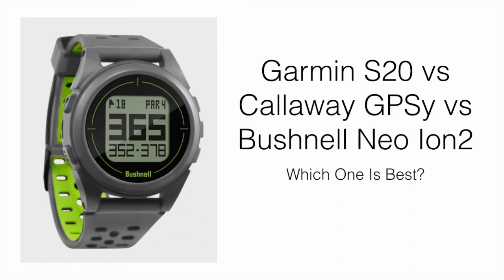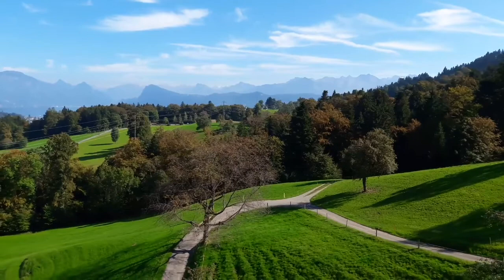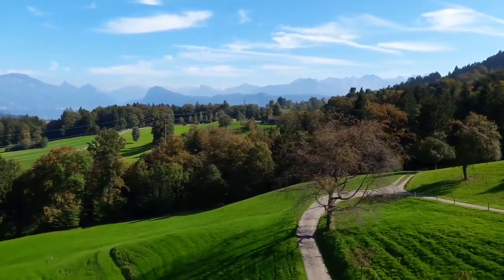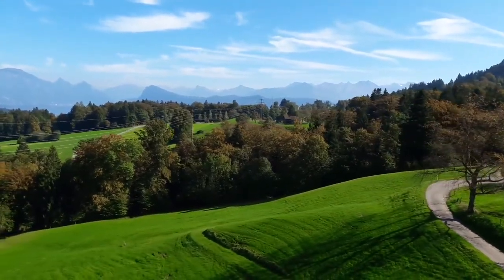In this video I'm going to be comparing the Garmin Approach S20 golf watch to the Callaway GPSy and the Bushnell Neo Ion 2, and talking about which one is worth picking up. We'll be covering what each watch does, the added features for each, and which one is going to be best for you.